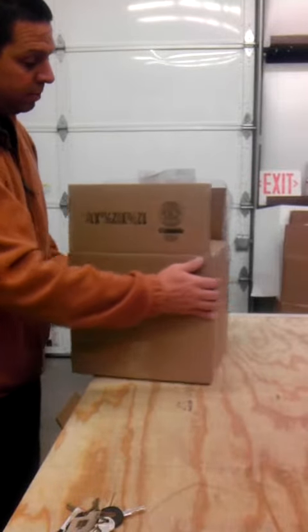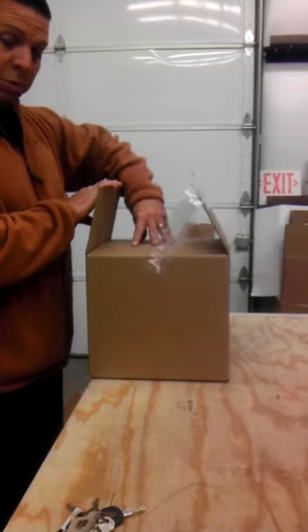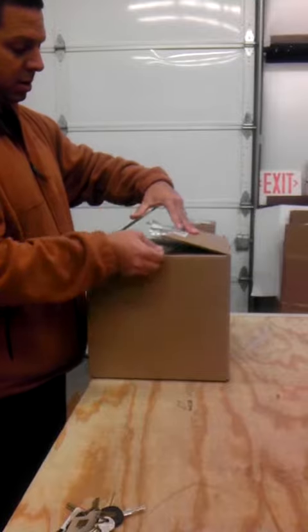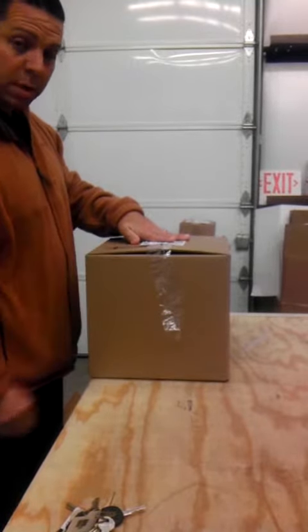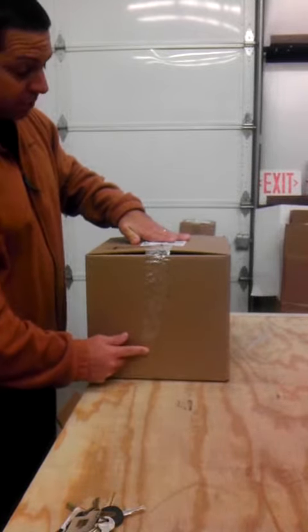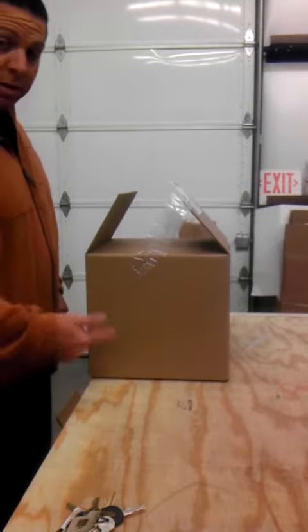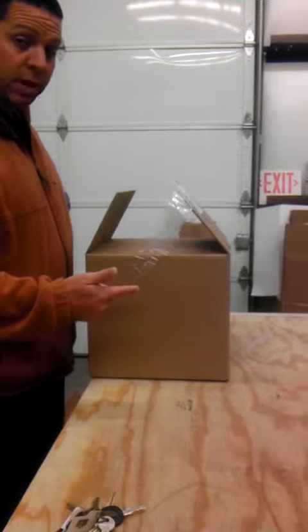Prime example: we got a box packed. Last night when we left, the box was taped down. Coming in this morning, the tape wasn't connected to another piece of tape. That's what happens during transit with FedEx or the post office, wherever.